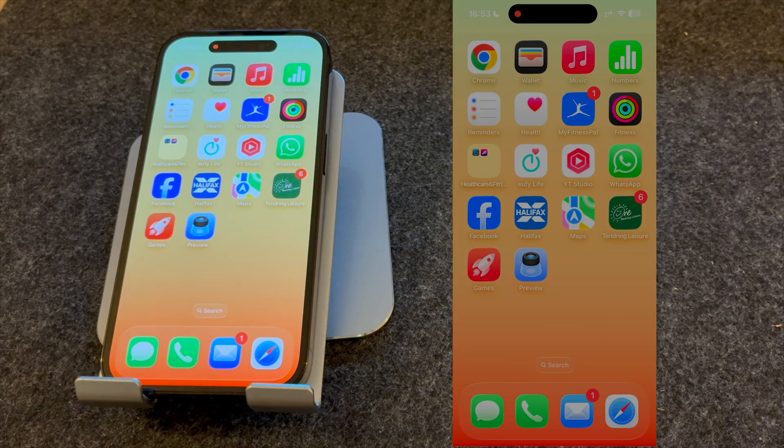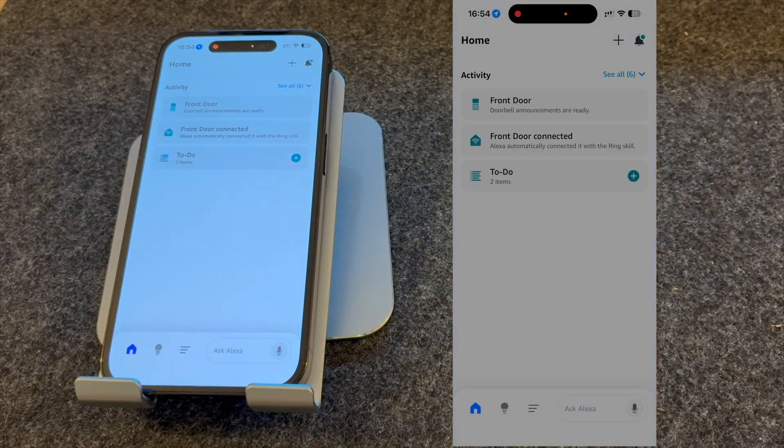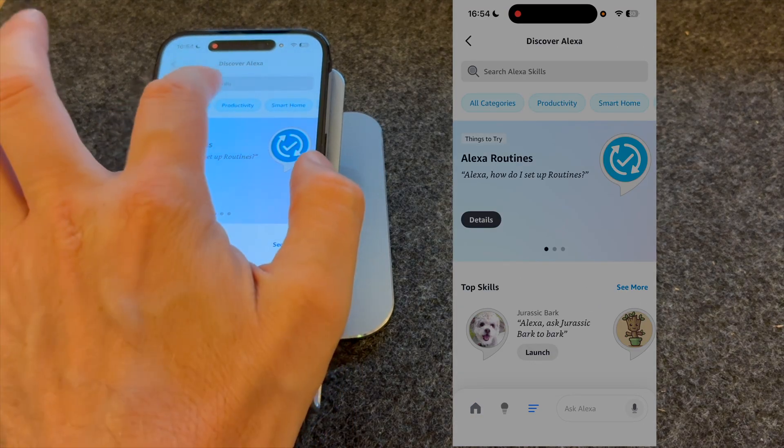First of all, you have to open the Alexa app. Once open, press the three lines from the bottom of the screen and go to Skills & Games. Search for Ring.